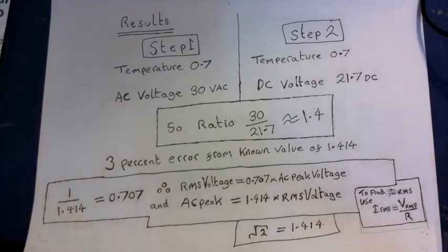Now we divide these two values. So 30 divided by 21.7 gives 1.38, which to two significant figures is 1.4. Now that 1.4 is almost identical to the actual value, which is known to be 1.414. It represents a tiny 3% error from the true known value.